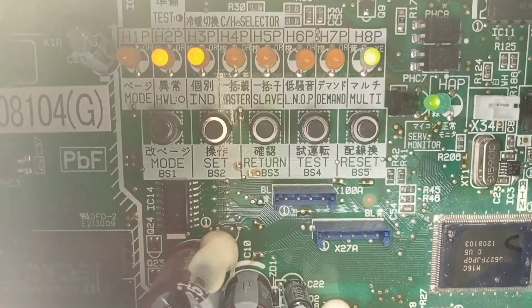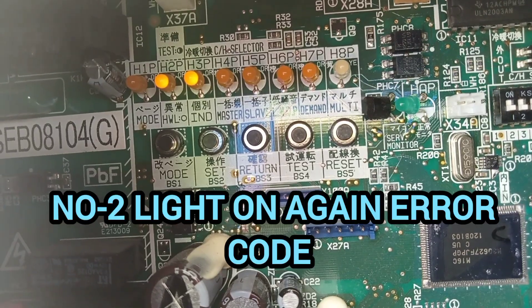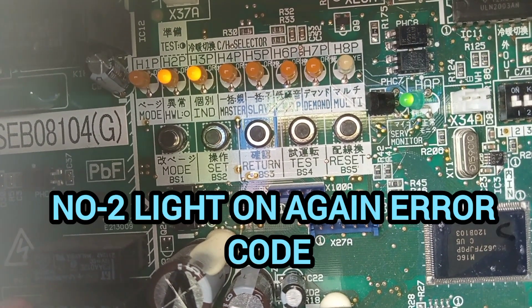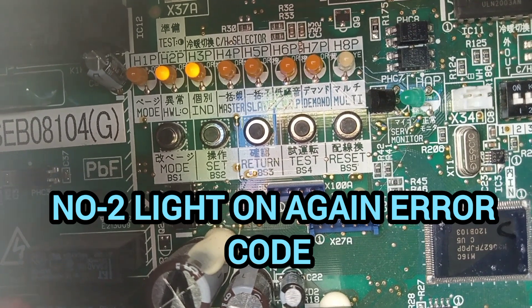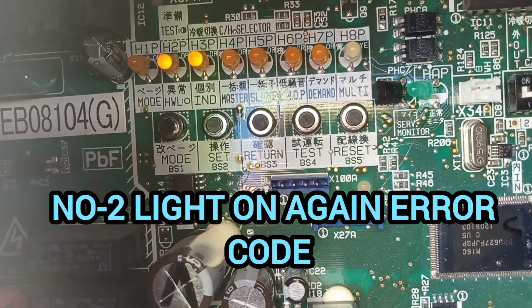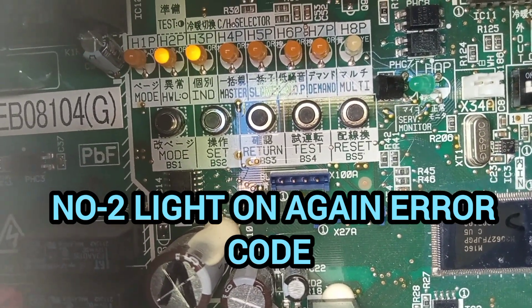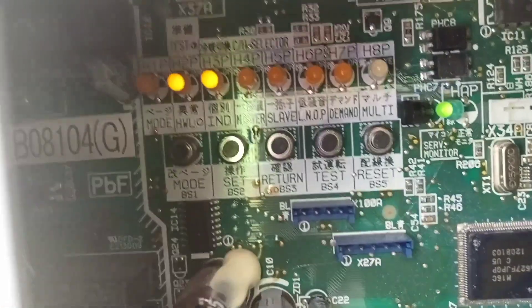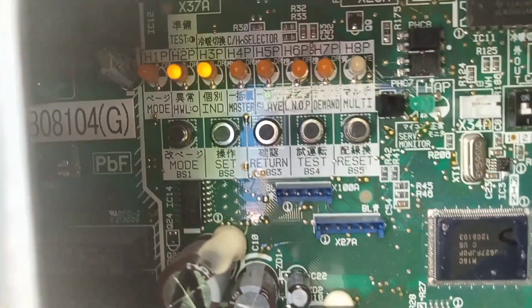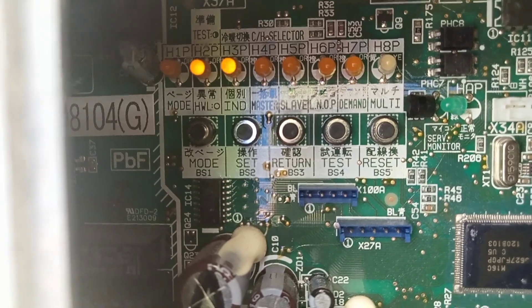Now the number two light is on — no blink, no off. The system is now running. However, the system has an error code, so we need to go and check the thermostat. We just replaced the PCB board and the system still shows an error code.